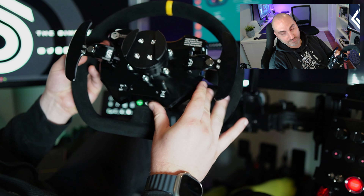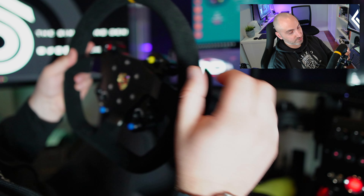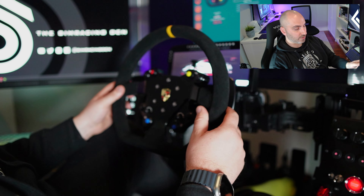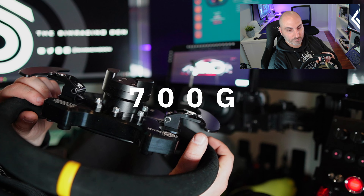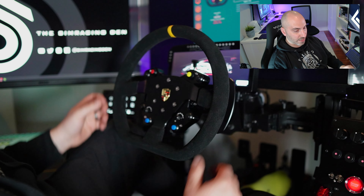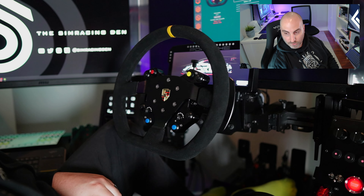Everything feels super high quality. The paddles and everything else is metal. I can't really find a plastic piece on here other than maybe the buttons and the shrouds. Really nice quality looking wheel. It doesn't have a ton of weight — most of the weight I'm feeling is probably the QR. Before I installed the QR it's a pretty lightweight wheel, but it definitely feels very nice and balanced, and that will depend on the wheel rim you install.